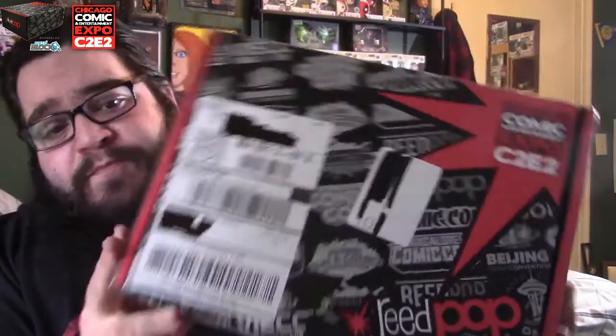Now this is the box right here, and this was a limited box — I think there was only two thousand or twenty-five hundred sold, so that's pretty cool. This is my first one. I've never been to a comic-con, I don't know what's in here, so we're just going to find out right now.